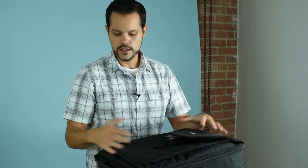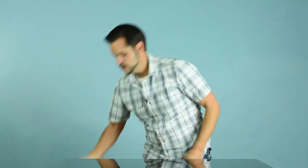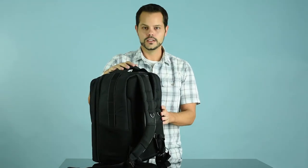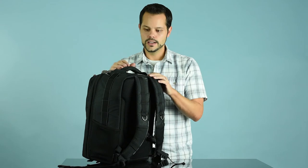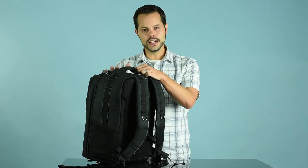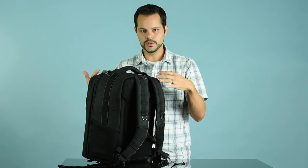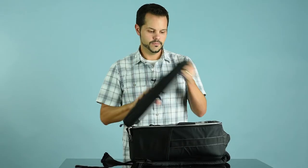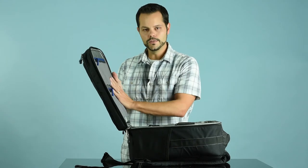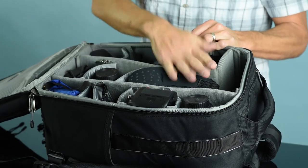If you have a lot of gear that's really heavy, the wheels take such a load off your back and shoulders. You can also carry a bag on your back — this is clearly a backpack with two straps that go over your shoulders, just like a normal backpack. The one thing to be careful about is if you do have a lot of gear in here, it's going to really make your shoulders and back sore, so just be careful how much you put into it. Inside, you can see it's got some pockets for filters, memory cards, and other little accessories. The inside dividers can be moved around and configured however works best for you.